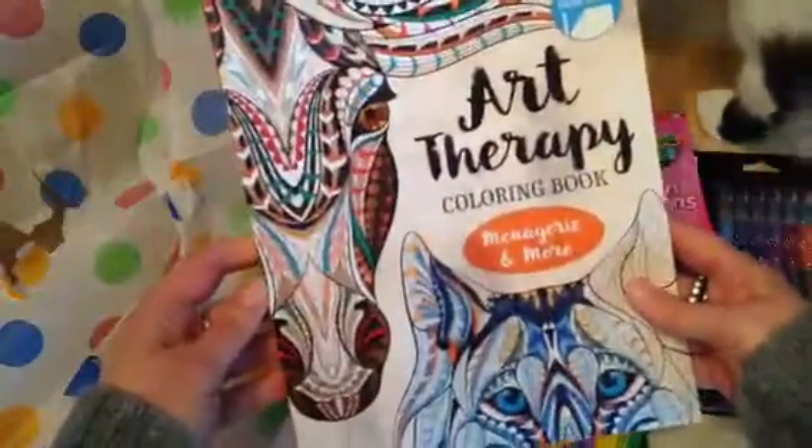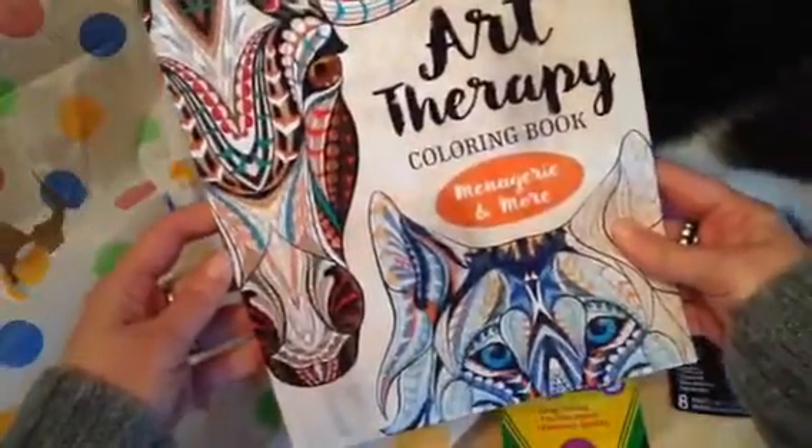There's a coloring book inside — Art Therapy Coloring Book, Menagerie and More, with perforated pages.